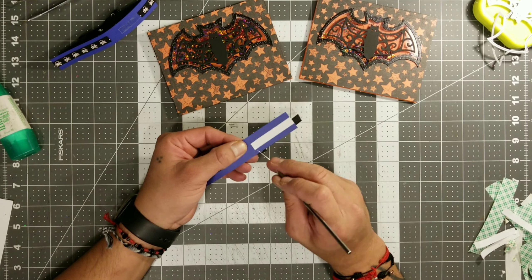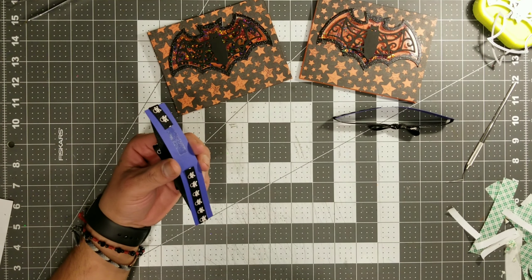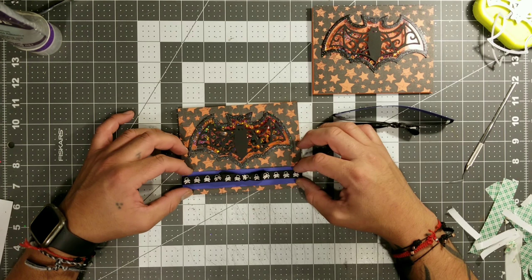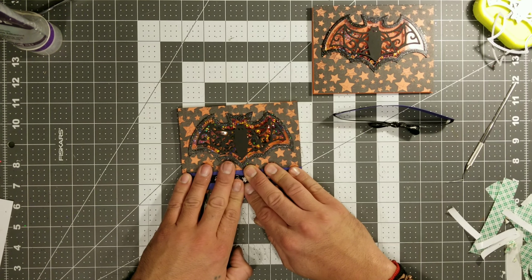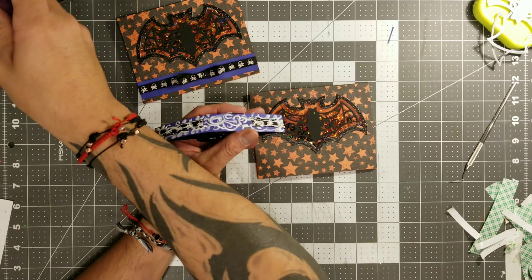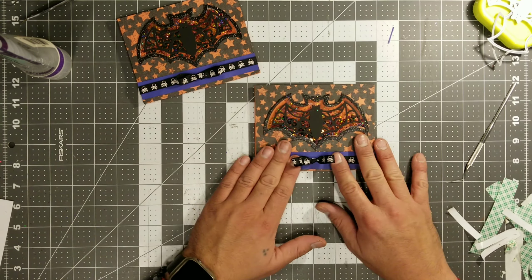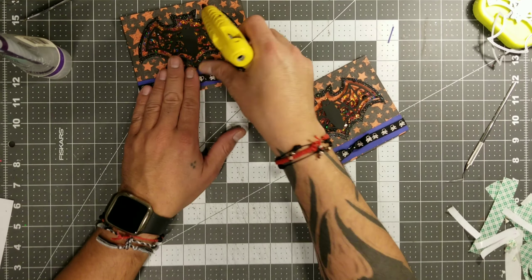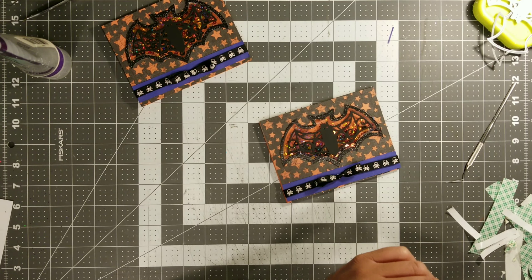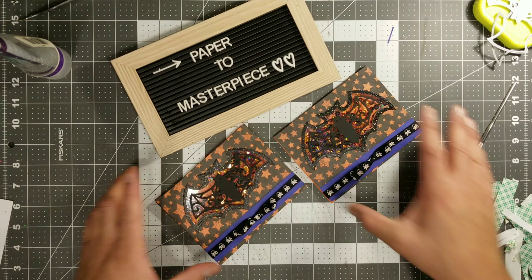Now that we have these ribbons onto the little belly bands, we're going to go ahead and glue these onto our cards. This will basically be the final touch — the grand finale, my little crafty monsters. You could use Eileen's glue on this part because it will be paper to paper. You can go ahead and do that to both of these. You could use tape runner or double-sided tape — whatever twinkles your fancy. My go-to glue is always Eileen's tacky glue. It's cheap, it's available, I could get it anywhere. They even have tiny little travel bottles at the 99-cent store.